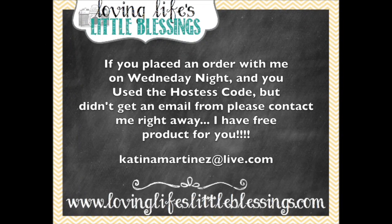Hey guys, really quick before I jump into my video today, I have a little announcement and I need your help. Somebody placed an order with me last night — Wednesday night — and they used the hostess code but clicked no contact, which means I don't know who they are. I have free product for them and they get to be part of my club, but I have no way to contact them. So if you placed an order with me on Wednesday night and did not receive an email from me, please email me so I can get you your free product and get you into the club.